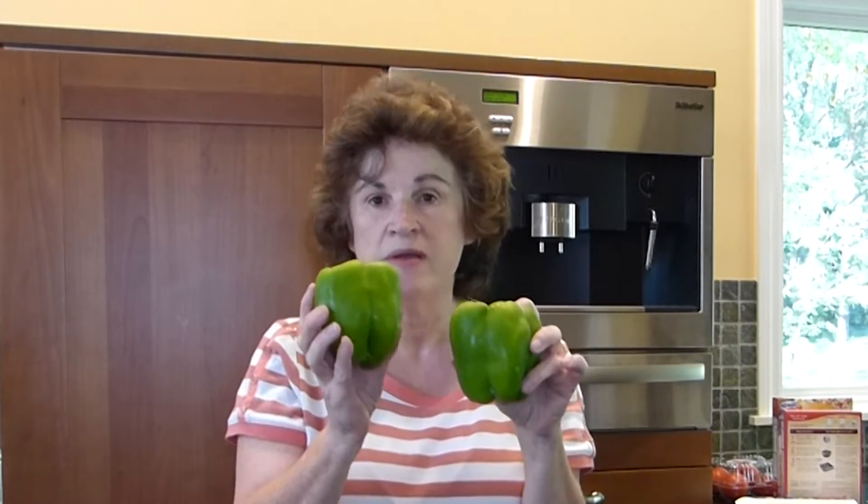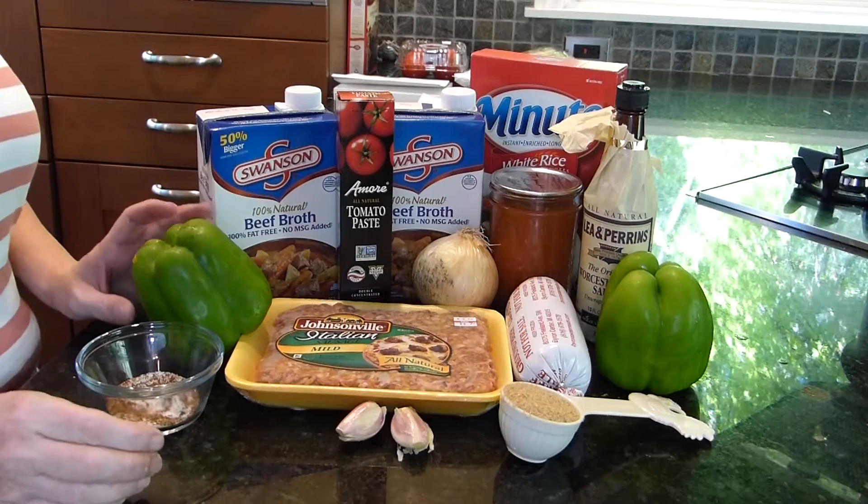I was out in my garden today and I harvested some beautiful green peppers, so I decided it was time to make stuffed pepper soup. And I'm gonna can it too, so come along.